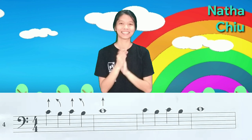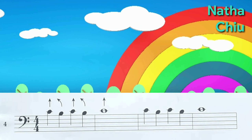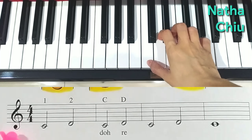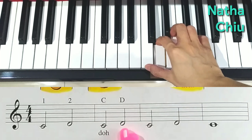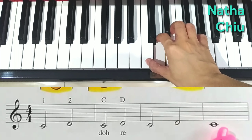Yes! I know that you can do this. Let's go to the piano. One, two, three, four. Do, re, do. Re, do, re, do.